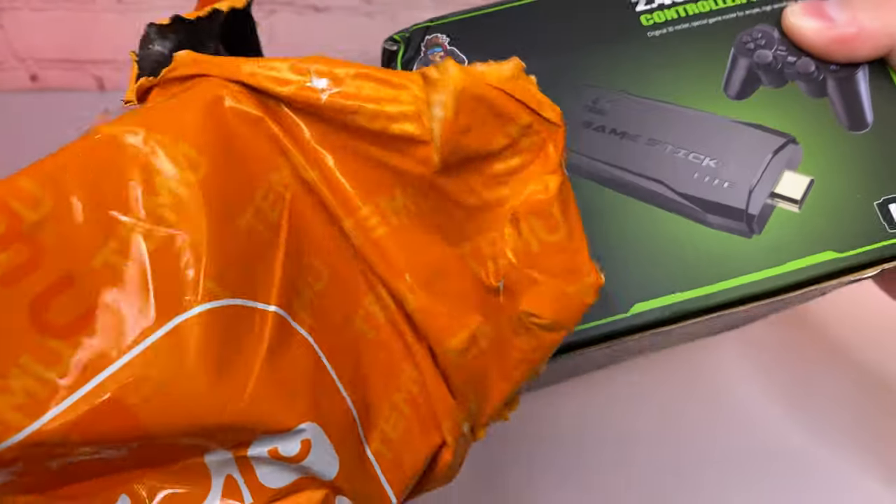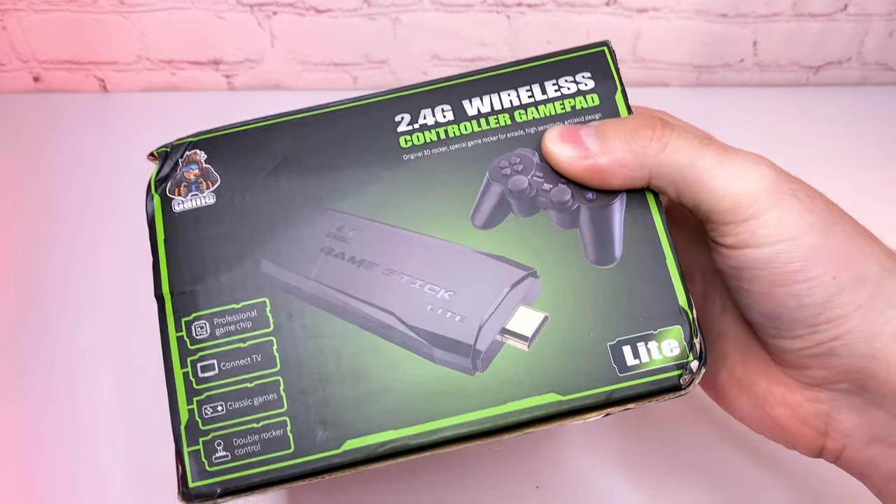I ordered it on May 14th and it was delivered by USPS on May 22nd, so it took 8 days. Not bad I think. By the way, it was my first time ordering from Temu.